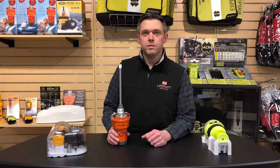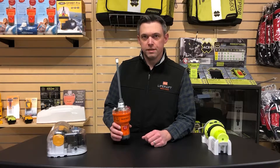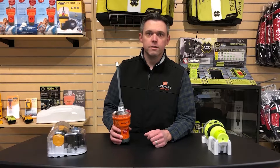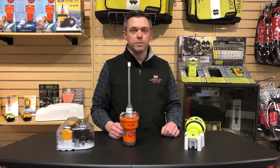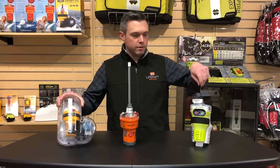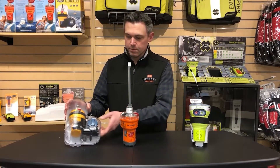First let's talk about EPIRBs. An EPIRB is an Emergency Position Indicating Radio Beacon, which basically means it's a beacon that broadcasts your location when you turn it on. There are two main types of EPIRBs you should know about: category one and category two. The category is actually referring to the bracket that the EPIRB is mounted in.